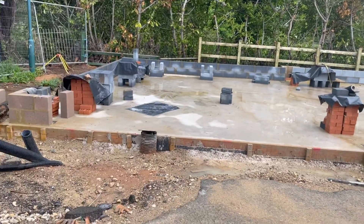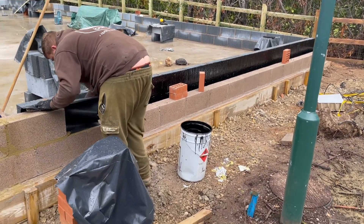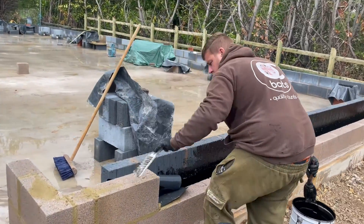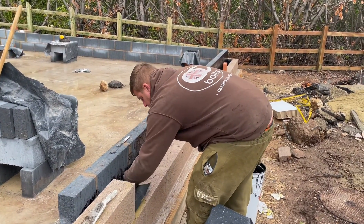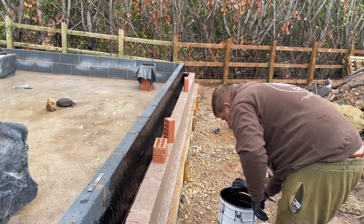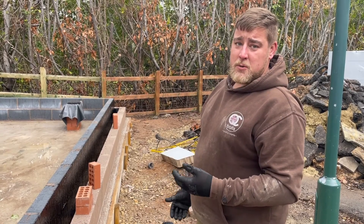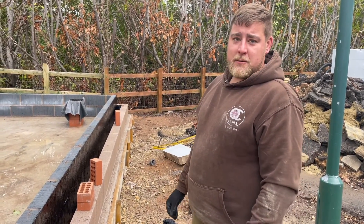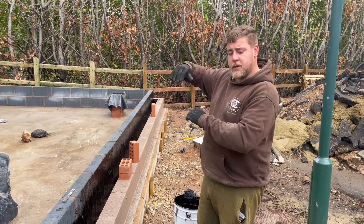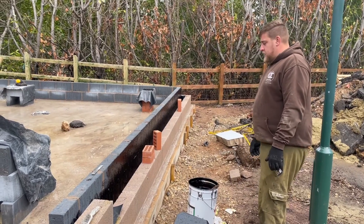Jason is now applying bitumen — or blackjack as they like to call it — on the internal wall. Jason explains: it adds protection for your wall and stops any moisture at all getting through. It seals it tightly. You do the whole height of the inside blockwork, just the inside, and it stops moisture right from the top getting into the building. It stops damp and stops any mould potentially coming on the insulation.